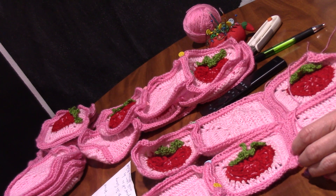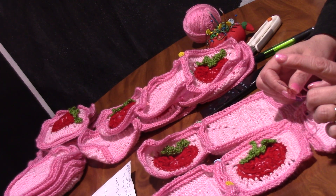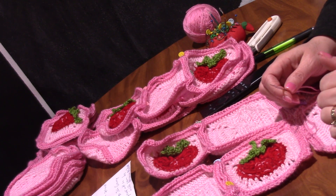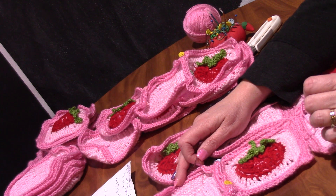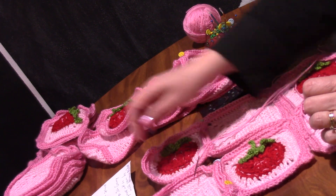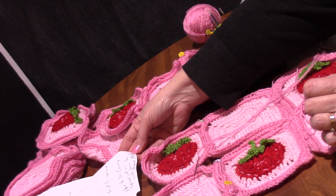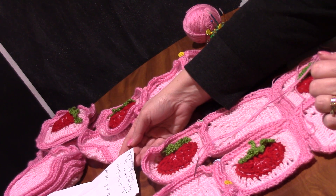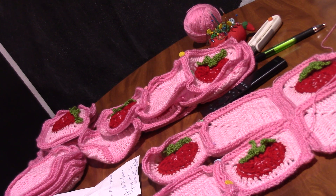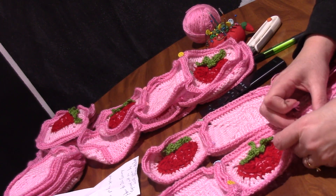I'm going to try to explain this, but I learned it just last night so I'm not great at it yet. If you need further assistance, go to 'How to Join Granny Squares with an Invisible Seam' — also called a mattress stitch — by Meema Makes, spelled M-E-E-M-A M-A-K-E-S. Go to her channel — she explains it wonderfully. If you need more help, visit Meema's channel.